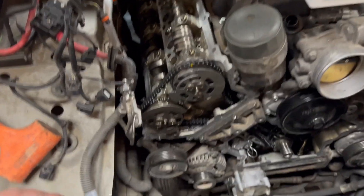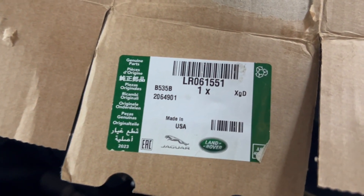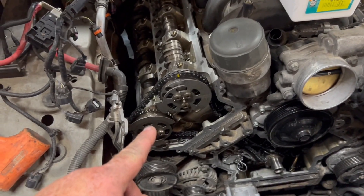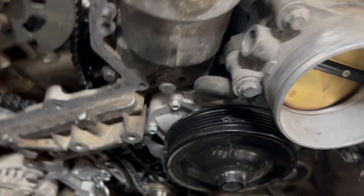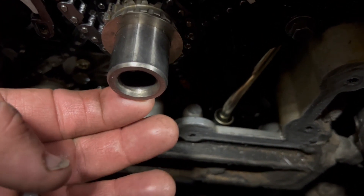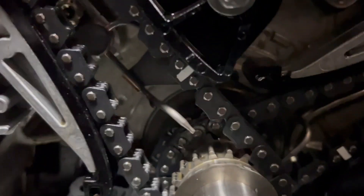UPS just dropped off the replacement variator. Here's our part number - this is an intake variator for the Land Rover 5 liter. I just got it installed, these are just finger tight. Got all the timing marks lined up. Make sure the keyway is at the 6 o'clock position. We only did one side, we left the other side assembled, and you'll see that timing mark lined up.